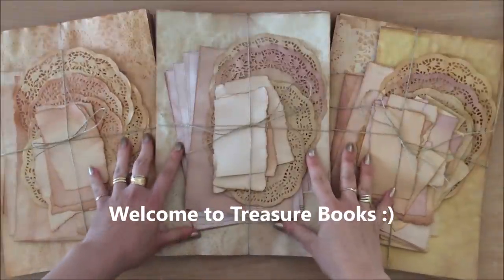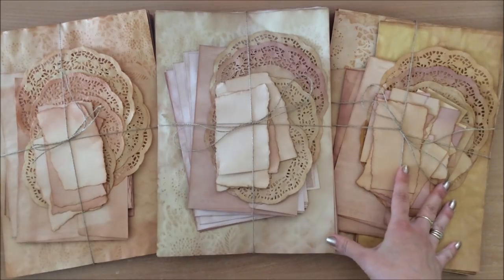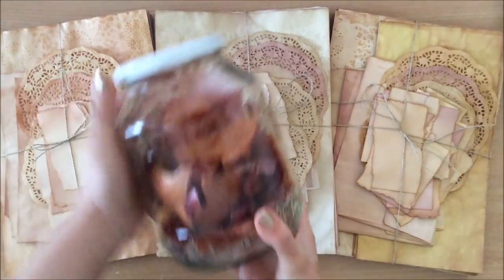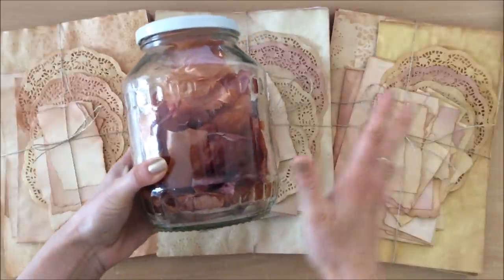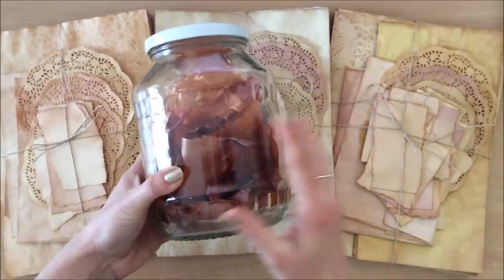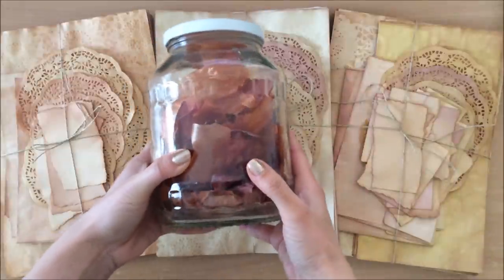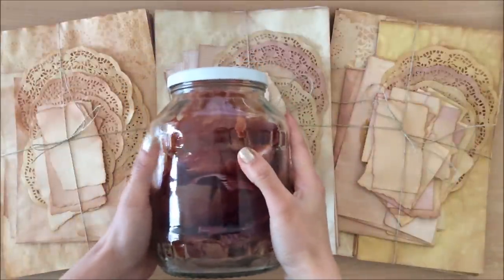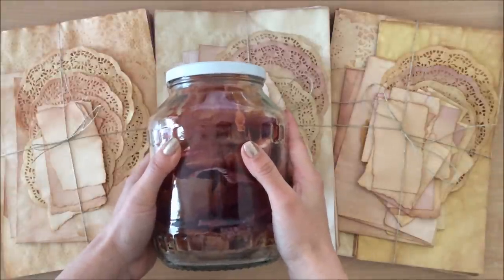Hello everyone, it's Natasha from Treasure Books. You have asked and I am delivering. In this video I'm going to show you how I stain my paper using onion skins. We will do yellow onion skin, red onion skin, and we will experiment with red and yellow together — three little experiments and lots of interesting observations which I will of course share with you.